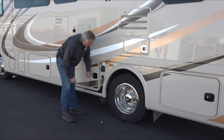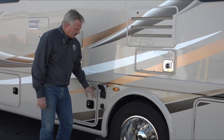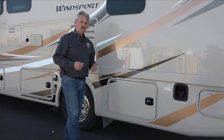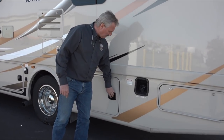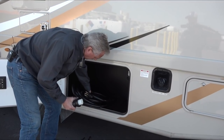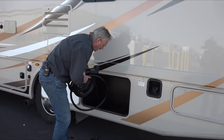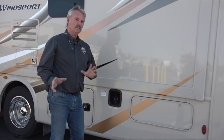Here you have a couple of connections — one is for cable TV, so if you have cable at the campground you can use that. This is where you plug in your electric cord. This unit has two air conditioners, which means to run both you'll use 50-amp service at the campground. You can still use 30-amp service with an adapter — you just won't be able to run both air conditioners at the same time.